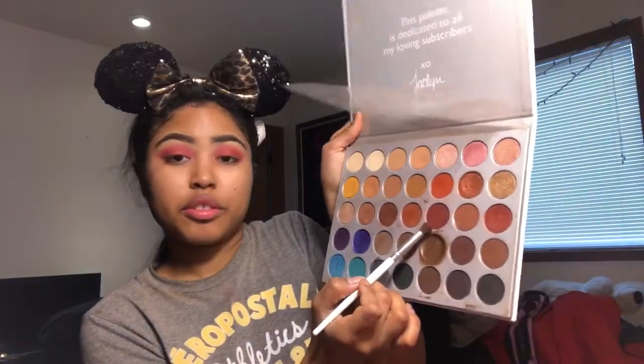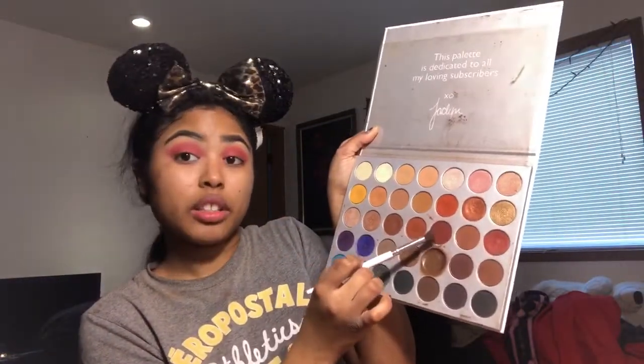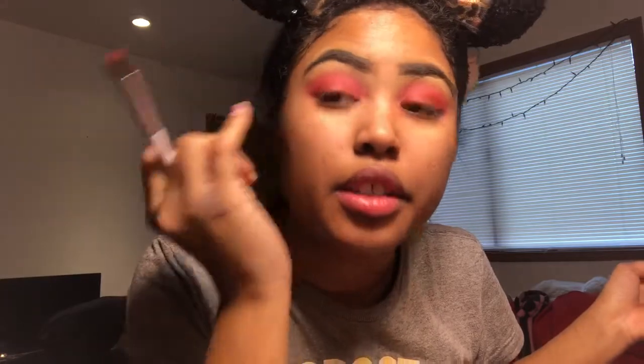Next I'm going to take this darker burgundy-red color and it's called Jacz — I'm sorry if I completely butchered that. We're going to take that on our blending eyeshadow brush and focus it on the outer parts of the eye.